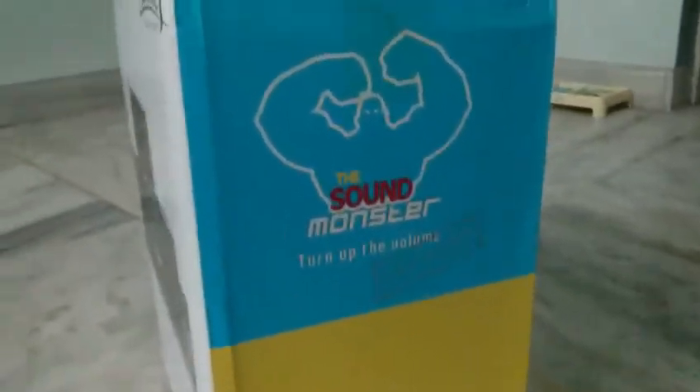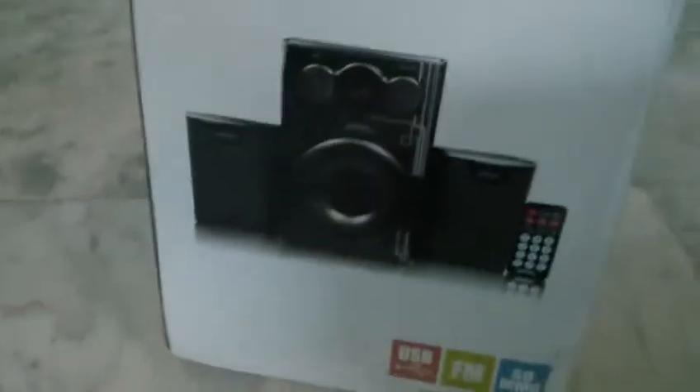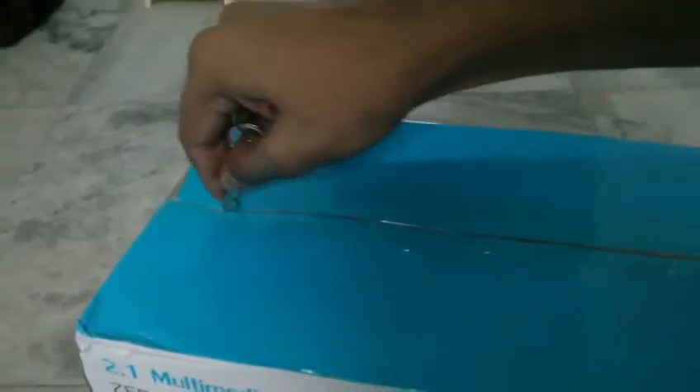Hello friends, today we are going to unbox Jabronix, that is Sound Monster. You can see it is recently purchased from Flipkart and it cost me approximately 1600. So let's unbox it — you can see it is a 2.1 channel monster.